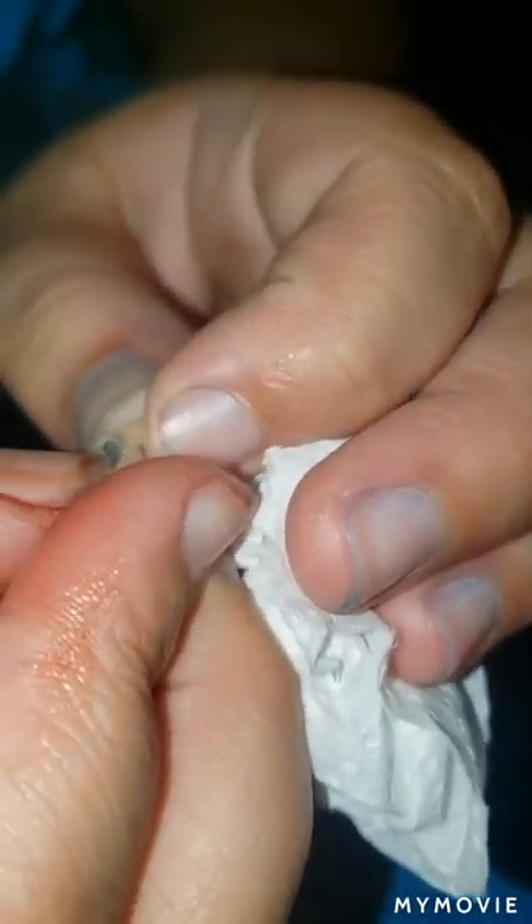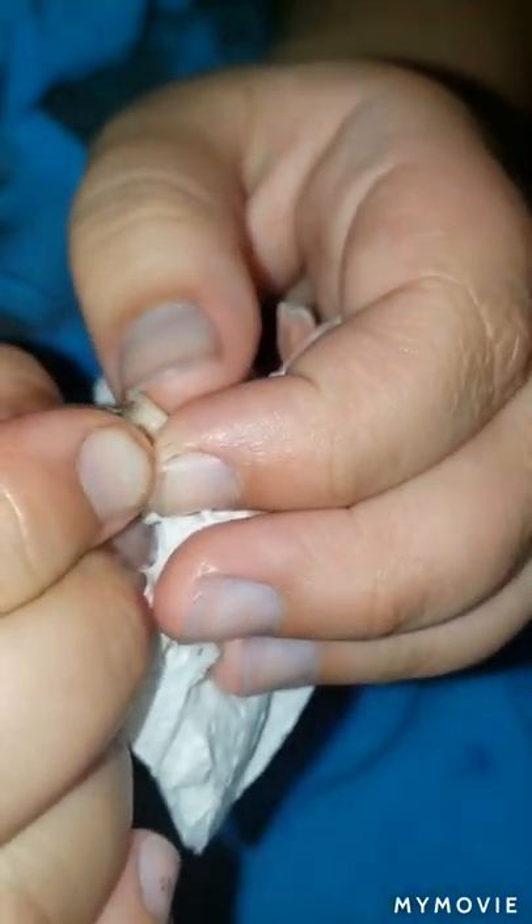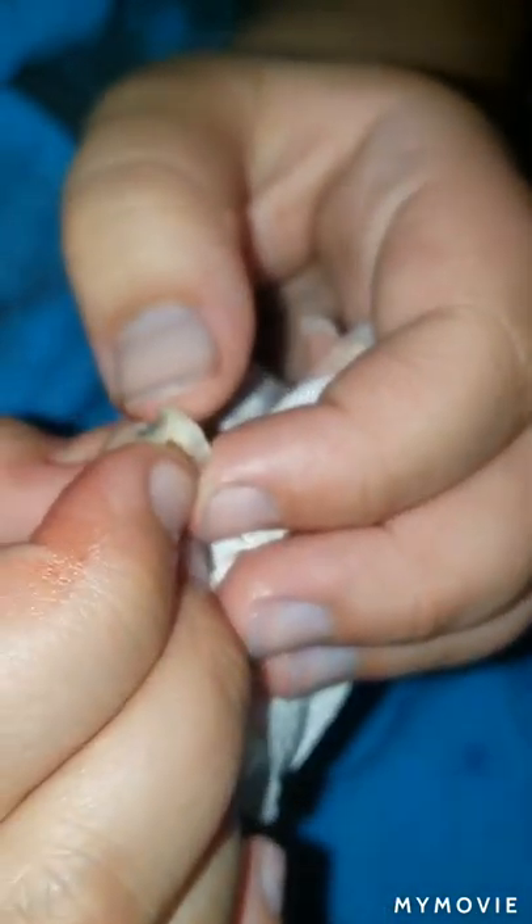Ew, you're bleeding. Leave it there, no — leave it there, let me see. Just bite on it. Let me see. That's the cavity. That's where they put the film in that one time.